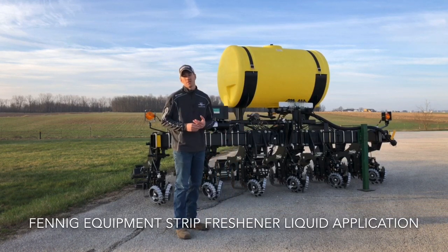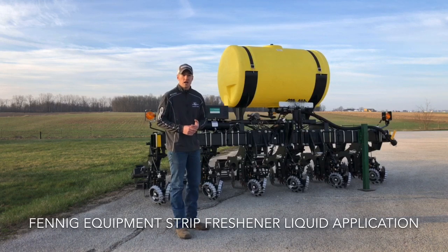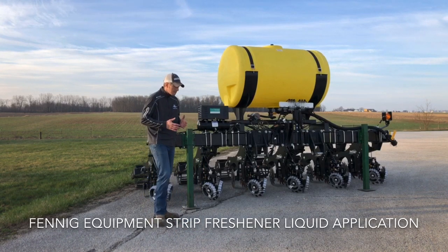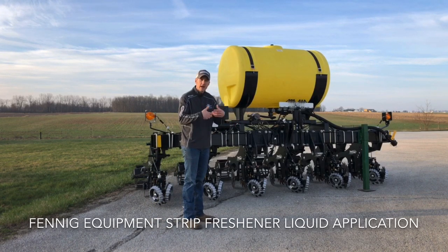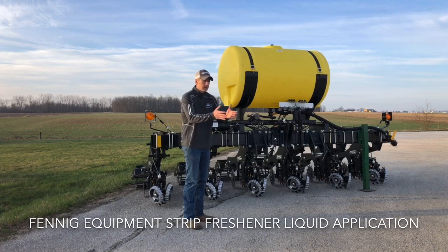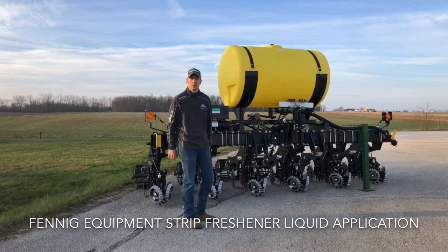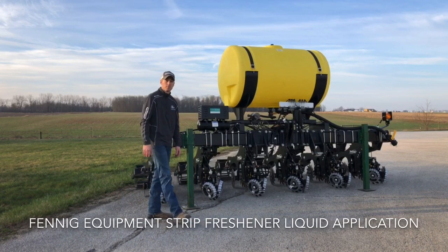If you've never seen these strip fresheners run, give Fennig Equipment a call. I'd be happy to demo these anywhere — Ohio, Indiana, Illinois. We have several strip freshener bars that are going to be running this spring. Basically what they do is they move the residue, they break that crust, air out the soil, and create a nice zone of a seed bed. They're a low horsepower, high speed type of unit designed to go a day or two ahead of the corn planter.